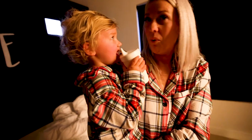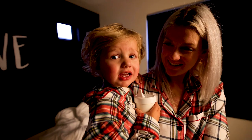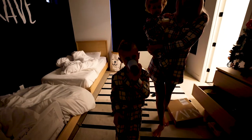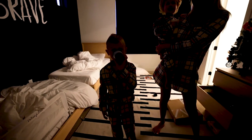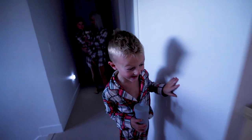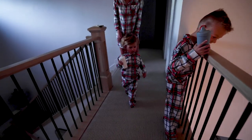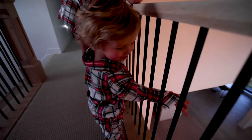It's all gold! Thank you, Daddy! Luca, say Merry Christmas! Merry Christmas! Merry Christmas! Should we see if Santa came? He definitely did! Yes! He did! Yeah, look — there's some presents!